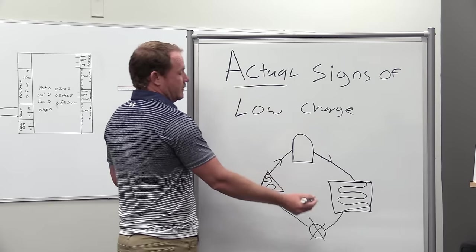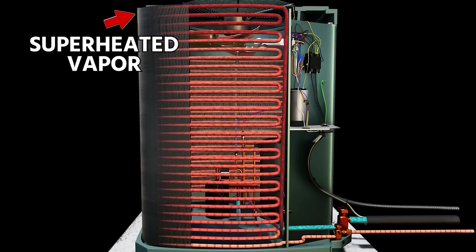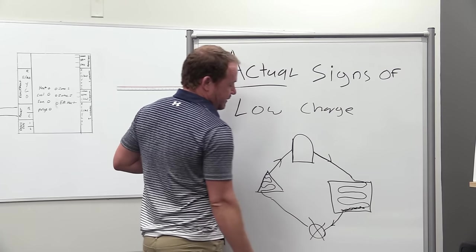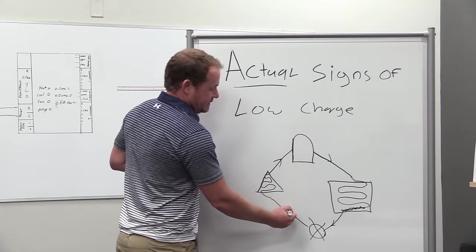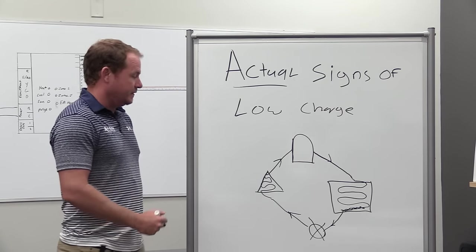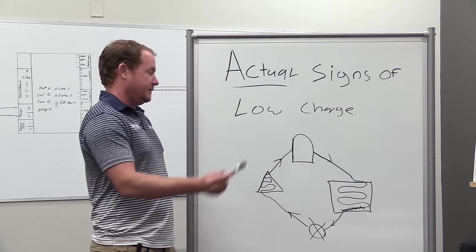Compressor is our pressure increaser. Condenser is our heat rejector, which changes it from a vapor to a liquid - goes in all vapor, desuperheats, then begins condensing through most of the condenser, and at the end has a liquid seal at the bottom, so liquid stacks from the bottom up. Then it goes to our metering device fully liquid - metering device is our pressure dropper, generally a TXV or electronic expansion valve. It comes out as flash gas, feeds our evaporator coil, fills it mostly with boiling refrigerant, which is where most of the work is done - the latent heat of vaporization changing from liquid to vapor. At the very end it's fully vapor, which is what we call superheat, and that goes back to the compressor.